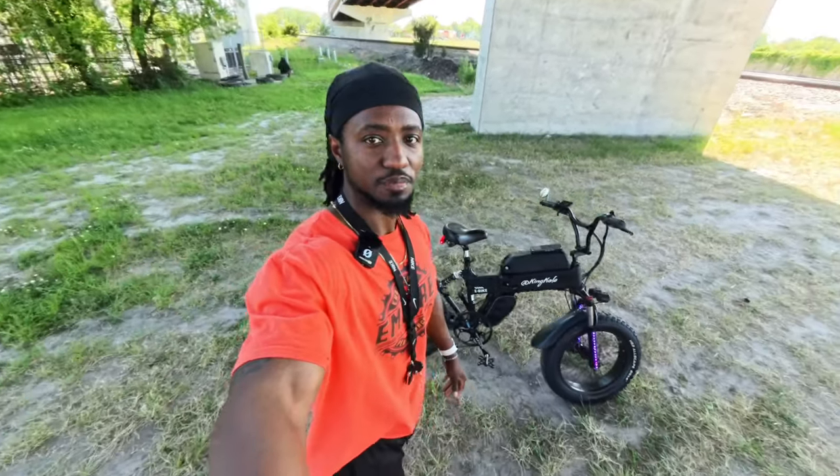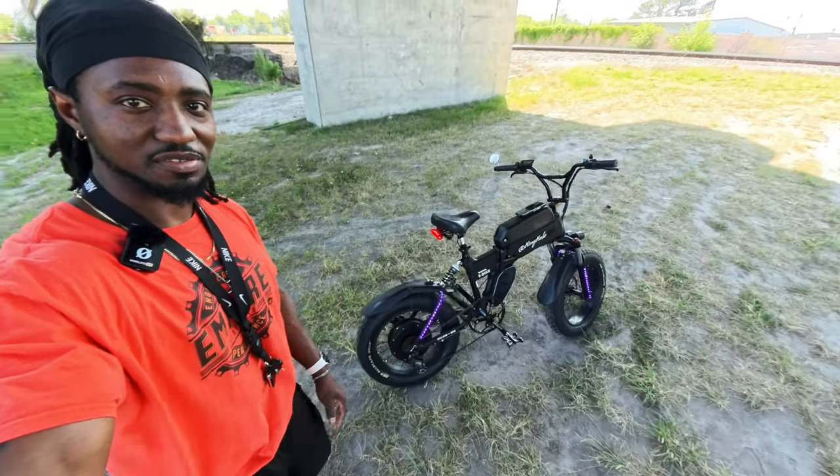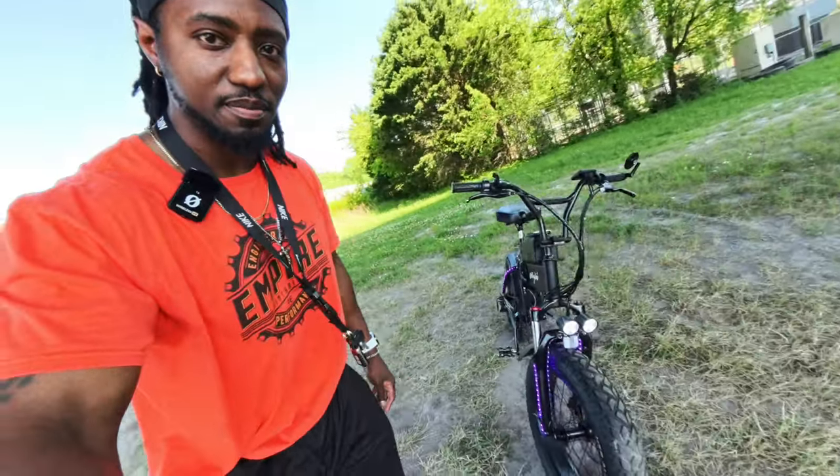But first of all, isn't this the sweetest e-bike, sweetest folding e-bike you guys have seen? This is my custom-made e-bike. Let's get started on the video.